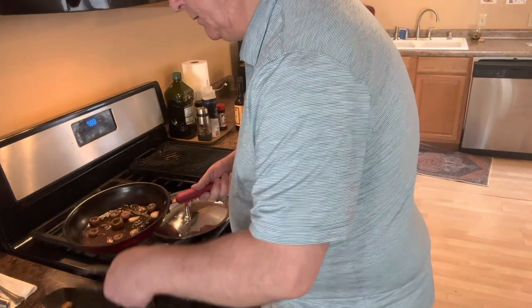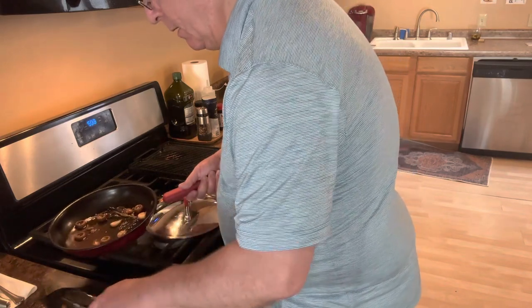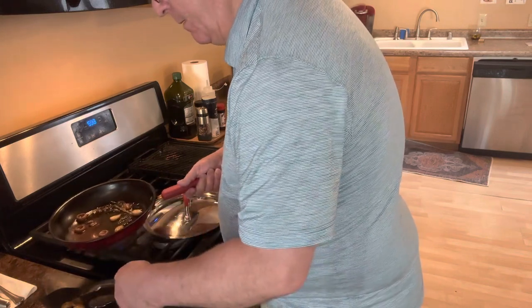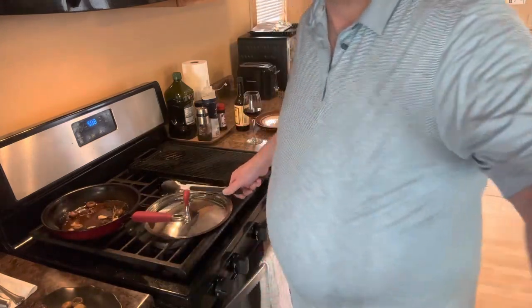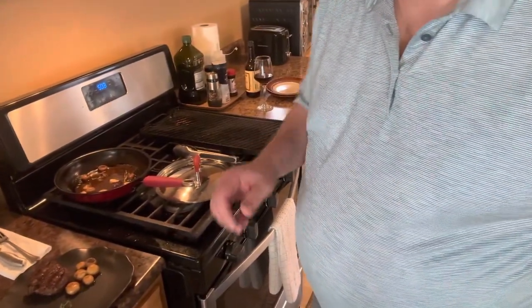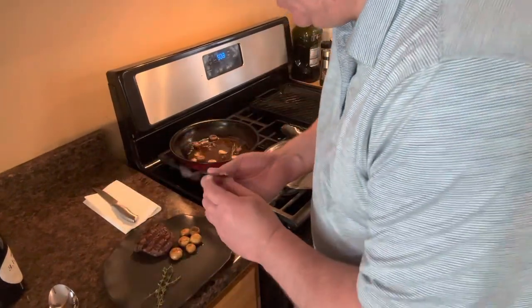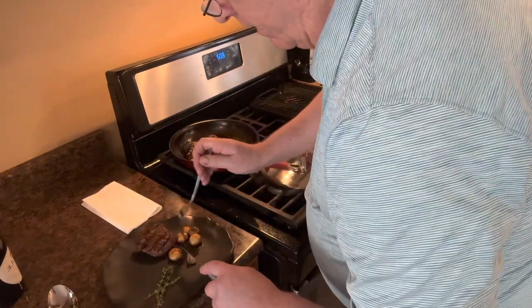I'm just going to place them as an accompaniment, as an enhancer to our steak here. Works with anything — a New York strip, a ribeye, anything along those lines. And there you see what we've got going on here. I wish you could smell these. Very savory, beautiful flavor, beautiful color.